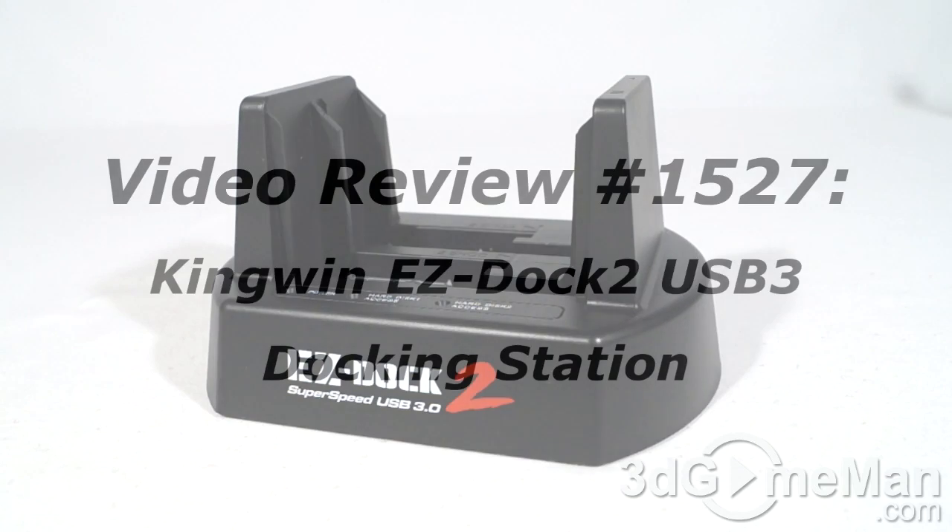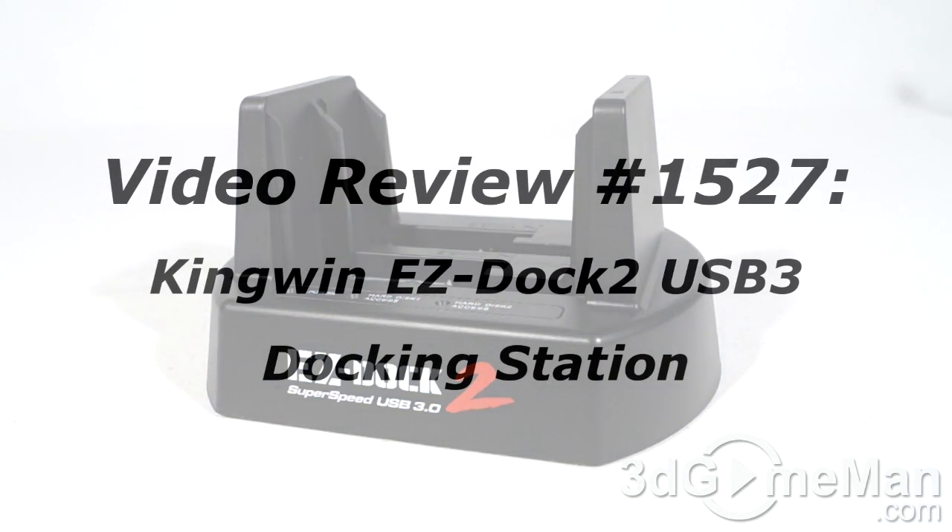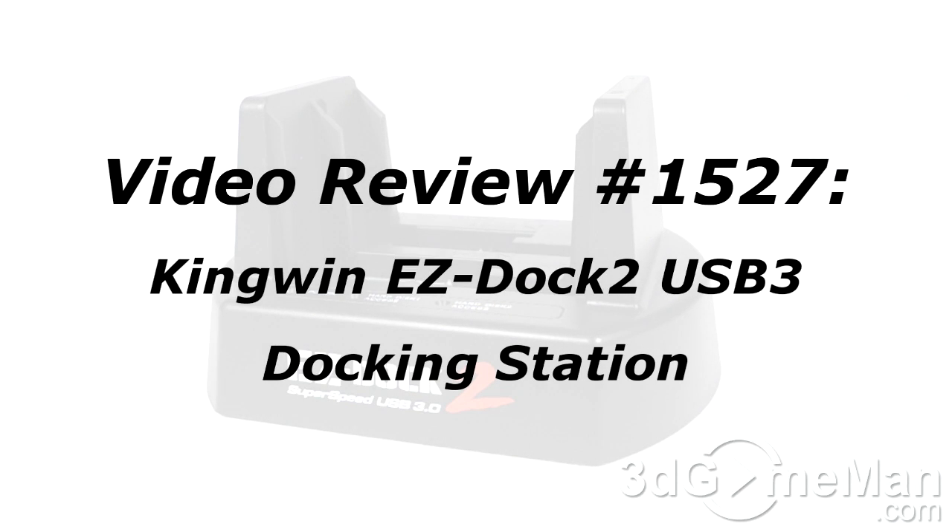The video review will start in a few seconds. If you're watching this on YouTube and have a question, comment, or suggestion, you can post it on 3dgameman.com — the link is provided below.